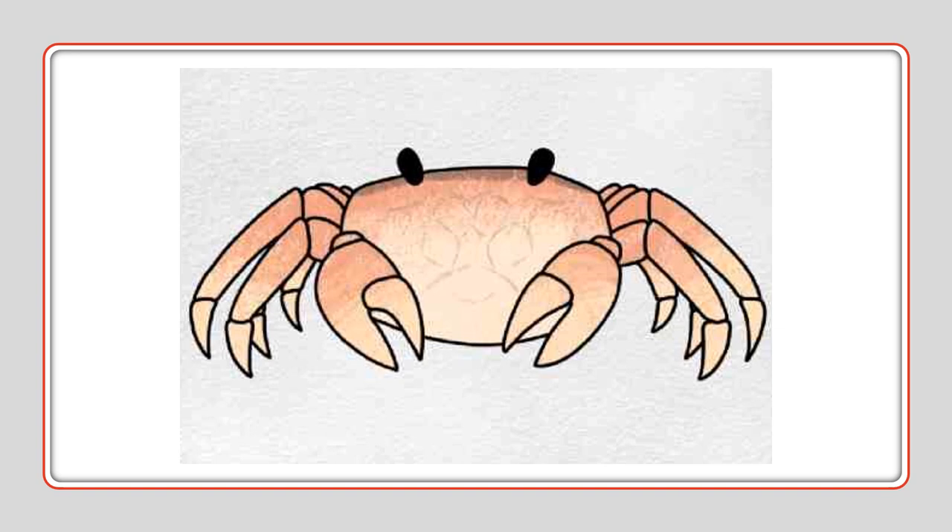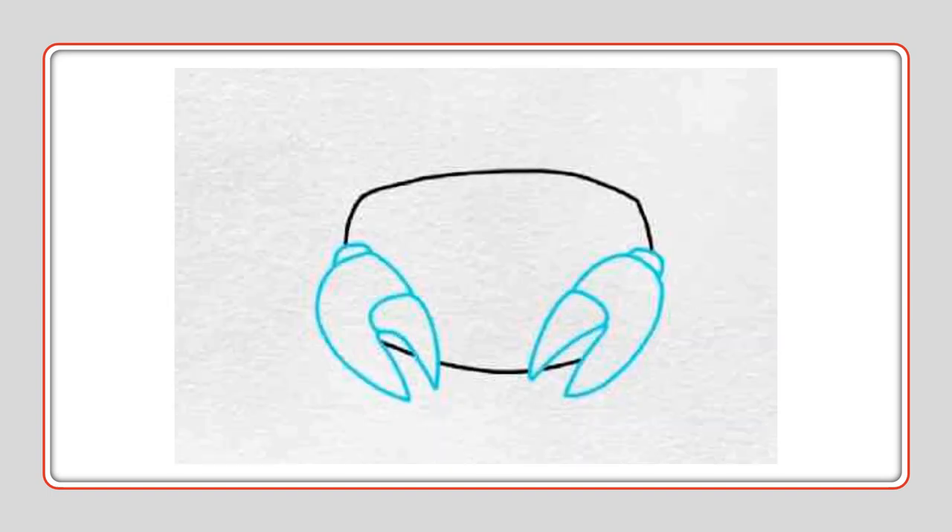This is the crab we're going to draw today. We're going to start with an oval shape but box it off on the sides. Now go ahead and add your front claws — the crab is going to be looking at us, so we're going to do a half circle, cut it in, attach, and then make a little clipper part.